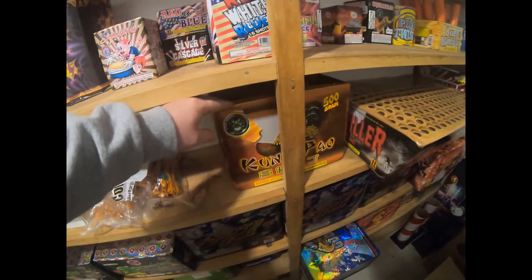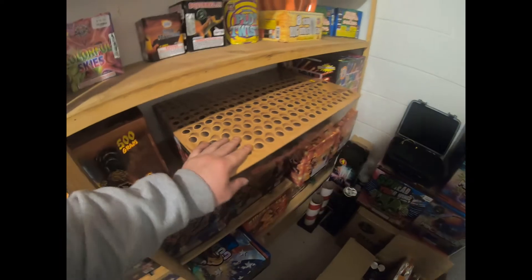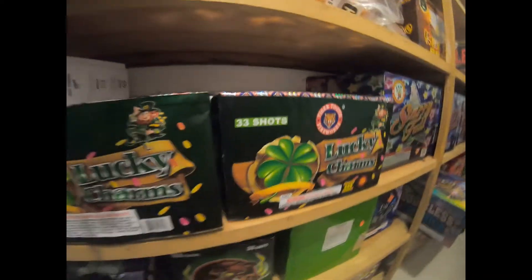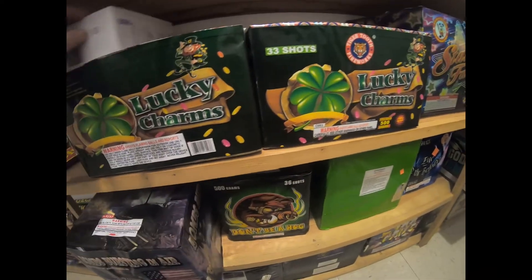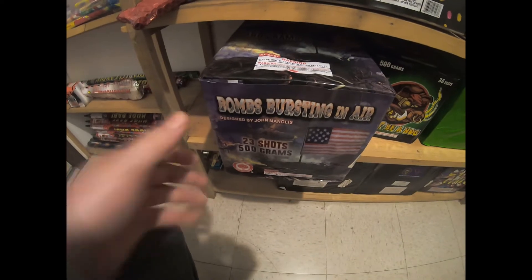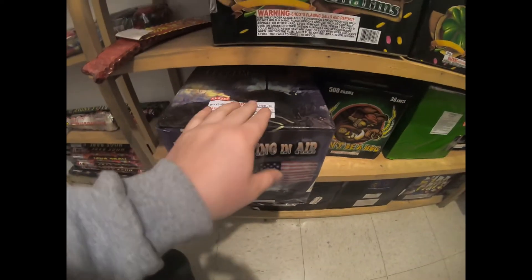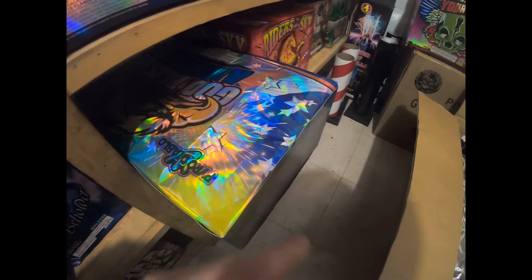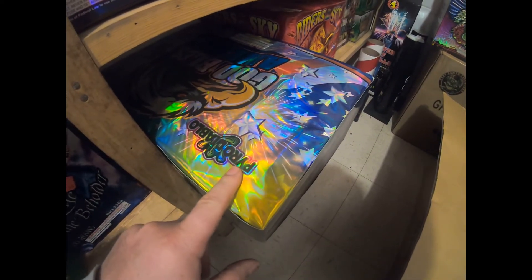Moving down to the 500 grams — Kung Pao is always a good one, Thriller is one of my favorite zipper cakes, Light Chasers is very very good by Winco, and anything by Winco is good. I've got a case of leftover Gold Rush down there, and Starry Fall — I've got three of those left, always a really good cake, quieter but good. Lucky Charms — got two of those, Al had them on special trying to get rid of Tiger Tooth products. Got Bombs Bursting in Air down there by Red Lantern, that's another good cake, and God Bless America by Pyro Diablo — great cakes with great mines-to-burst effects.